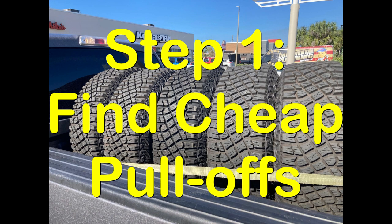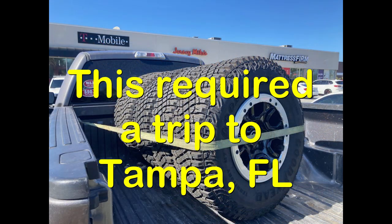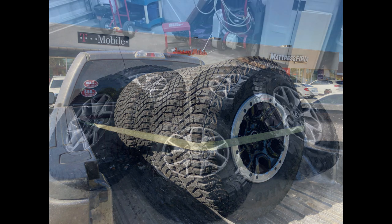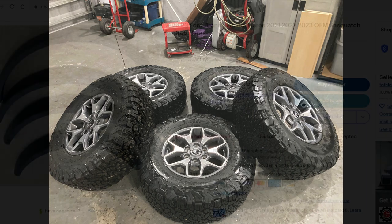Step one was to find some cheap pull-offs. Cheap pull-offs in this sense meant $1,500. I had seen these from as little as $1,300, and one opportunity I couldn't get to in time, up to as much as $2,800 or $3,000 or even more. People want a lot of money for them — they're pricey tires — but I wasn't willing to spend that much. So I got these for $1,500, and that meant selling my Badlands rims and tires for about $1,100. So it was a swing of about $400 between the two.